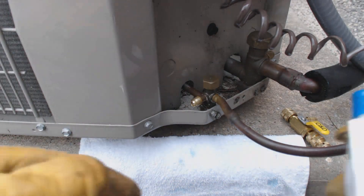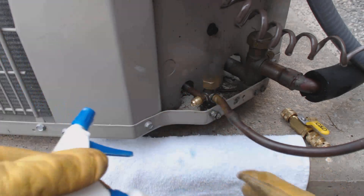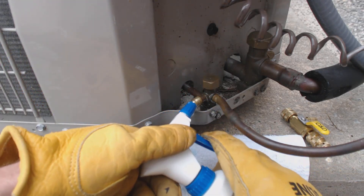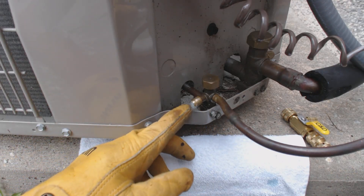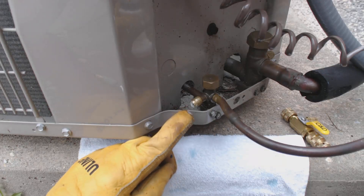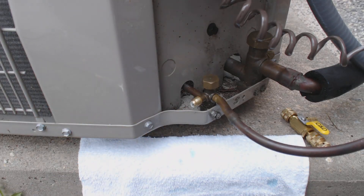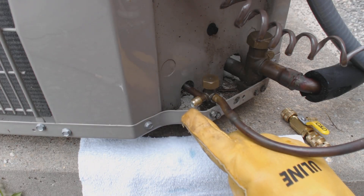We've done that, now we're going to go ahead and spray our leak detector. I typically use the Super Blue product because it has a wide range of temperatures that you can use it in. You want to watch for bubbles — watch for the creation of any bubbles or bubble movement. That will be an indication of a leak. If you look real close at that bubble right there, the bubble is actually growing right now, just very, very slightly it looks like.